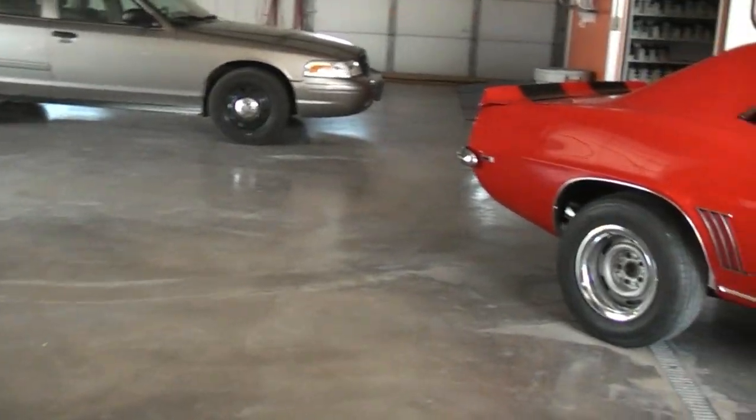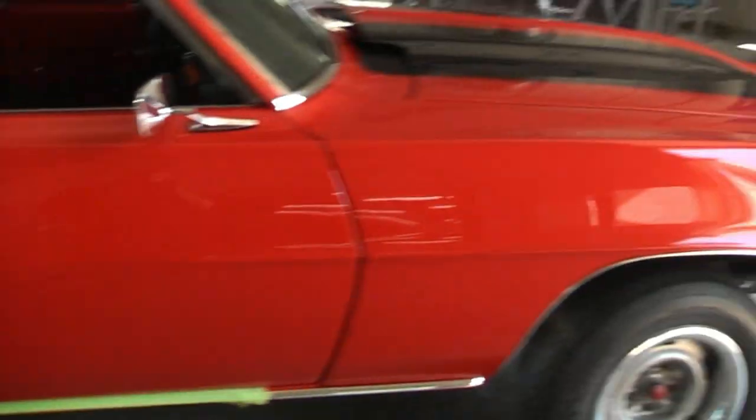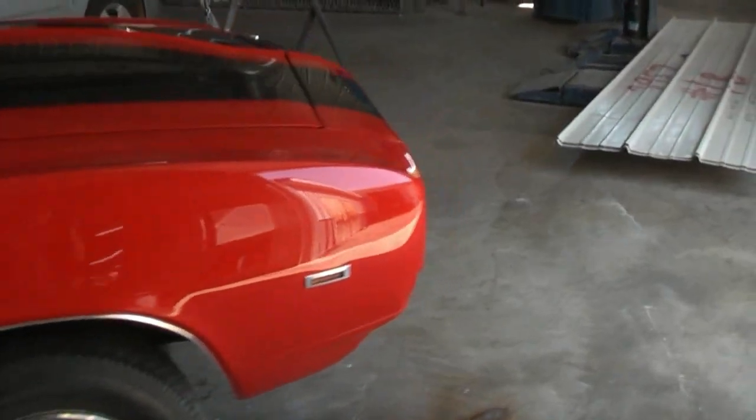We're here at Davly's Auto Body, and here's the current project car we're doing — a 1969 Camaro Z28.